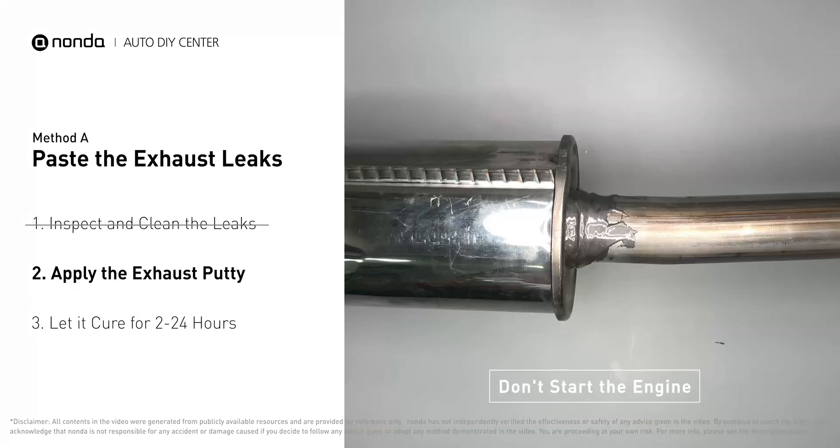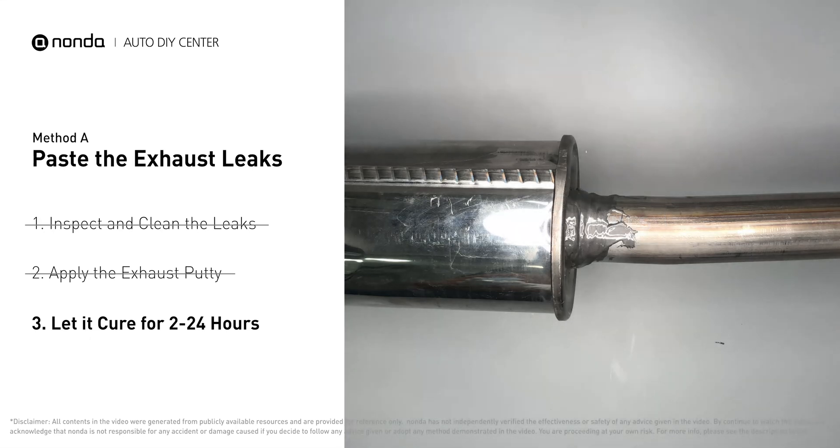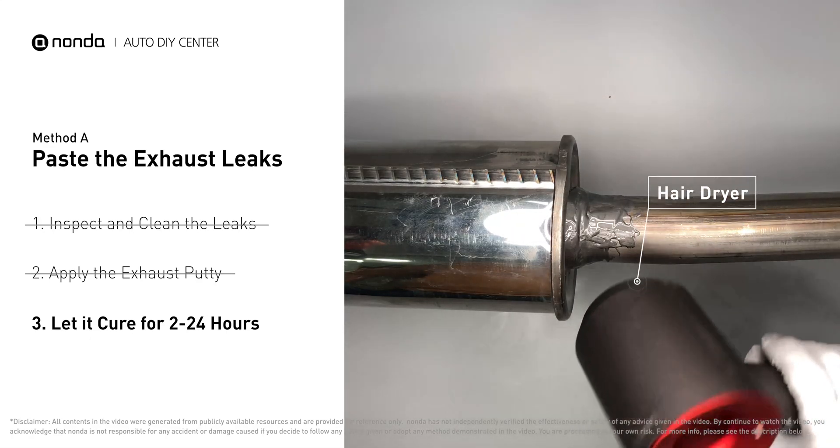After the application, don't start the engine, because the positive pressure from the exhaust will blow out the paste. Let it cure for 2 to 24 hours depending on the external temperature — the hotter it is, the quicker it will cure. That means you can use something like a hair dryer to heat it up and make it cure faster.